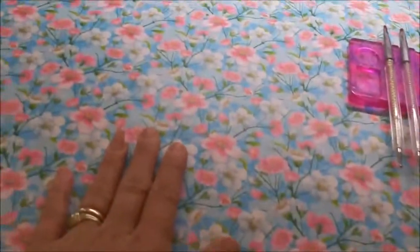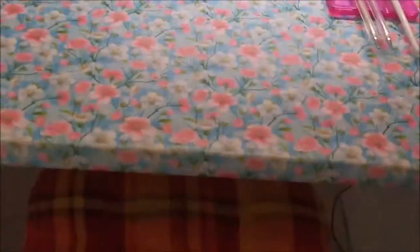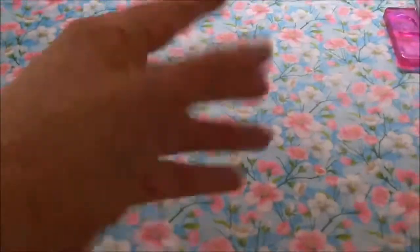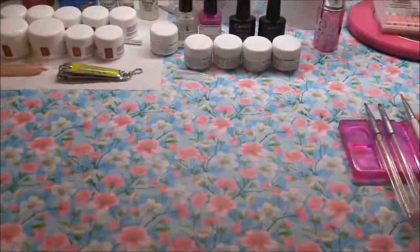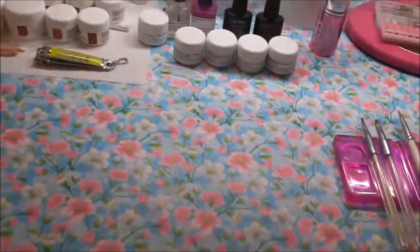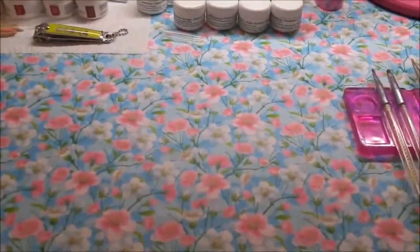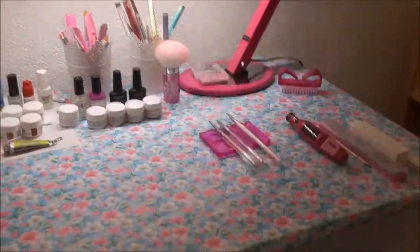Ich habe auf den Tisch einfach ein Geschenkpapier mit Blümchen drauf gemacht. Erstens sieht es toll aus und nicht so weiß, und zweitens ist die Tischplatte geschützt, falls Gel oder Kleber runtertröpfelt. Das Geschenkpapier kann ich einfach wegschmeißen und neues draufmachen.